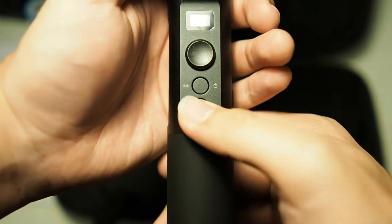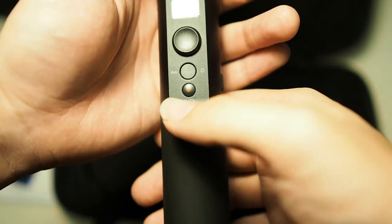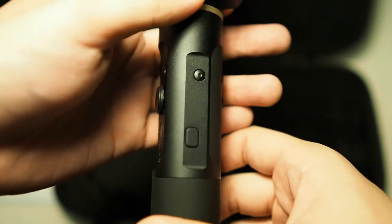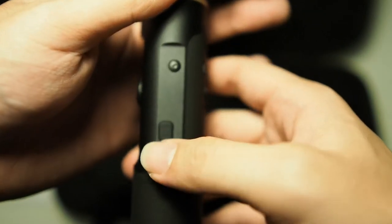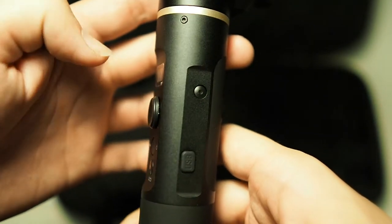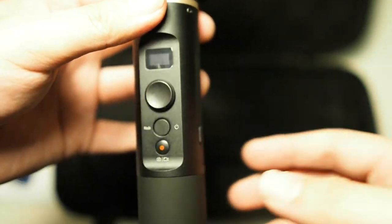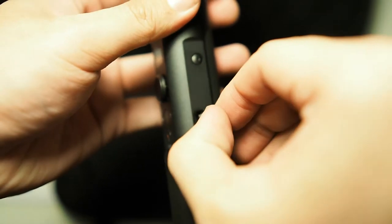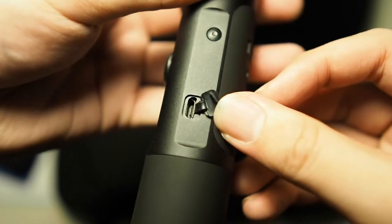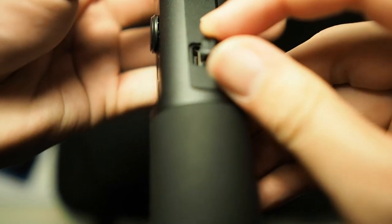At the bottom is the record button, which controls your GoPro or RX0 camera — you can switch between video and photo modes and control the camera without touching it. On the side is a settings button to change different camera settings and switch between photo and video modes. There's also a micro USB charging port with a rubber cover, which should do the job for the splash-proof rating.